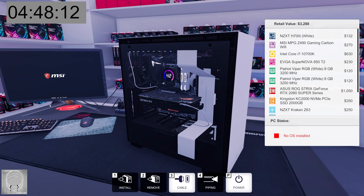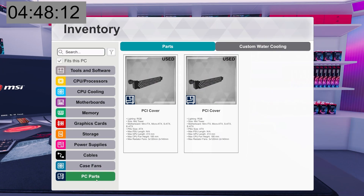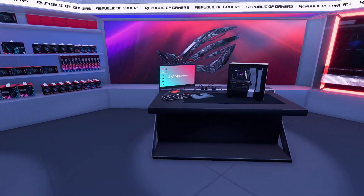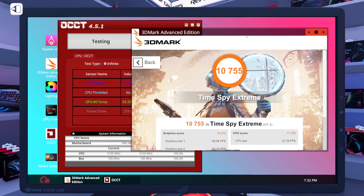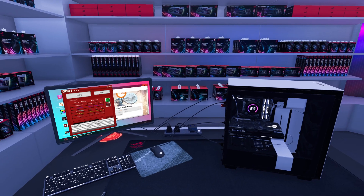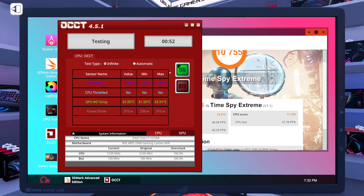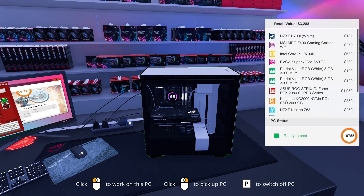4 minutes and 48 seconds! I'm going to go ahead and get an OS installed just to make sure it actually works. Everything looks okay — it looks just like our other computer. They are twins. The benchmark shows a score of 10,755: 10,672 on graphics and 11,258 on the CPU. Temps are pretty fine — 64°C topped on the CPU on the NZXT AIO, and only 54°C on the graphics card. Under five minutes was maybe better than I was expecting. It came together quickly and it was kind of fun.